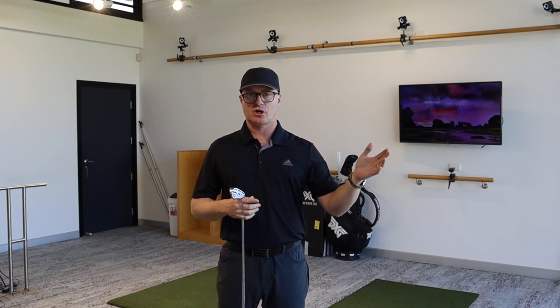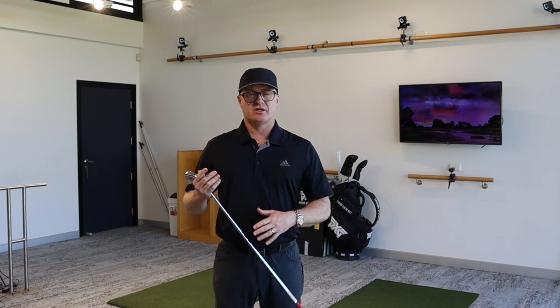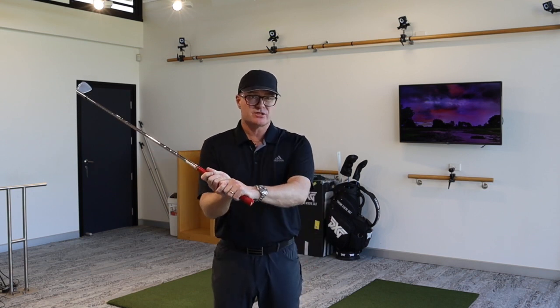You'll talk to some extraordinarily good coaches and there'll be no hinge in the backswing. You'll talk to other coaches and they would like you to preset your wrist angle.